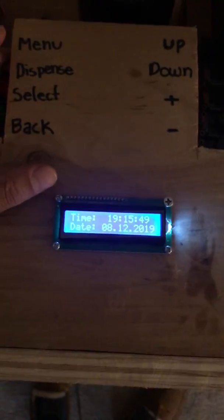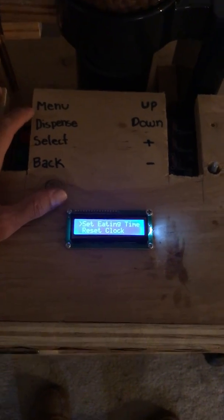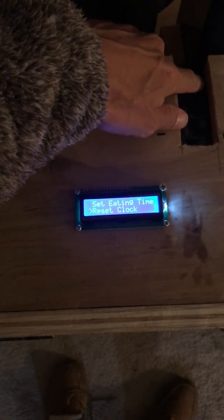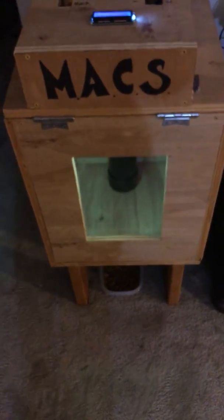Now for the features. The first feature I want to point out is the menu. The menu has a few different screens, so you can go up and down and see every option: set eating time, reset clock, dispense amount, and lights. I'll start with lights — you can set the lights on or off.